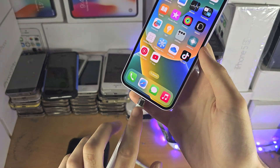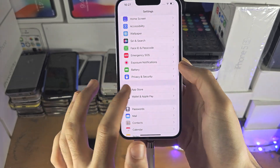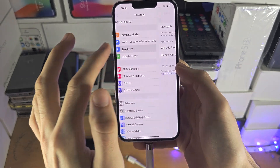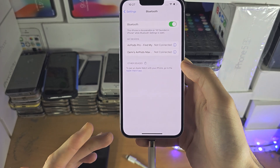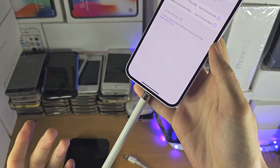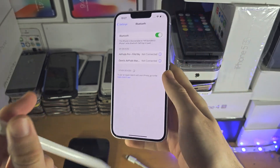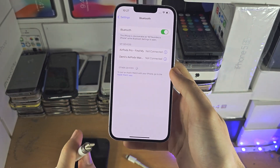Once you have connected it, you'd typically go into the Bluetooth settings and the Apple Pencil is going to show up right here, but because Apple has not added support for the iPhone, nothing is showing up. So we cannot use the Apple Pencil even if we connect it to the charging port.